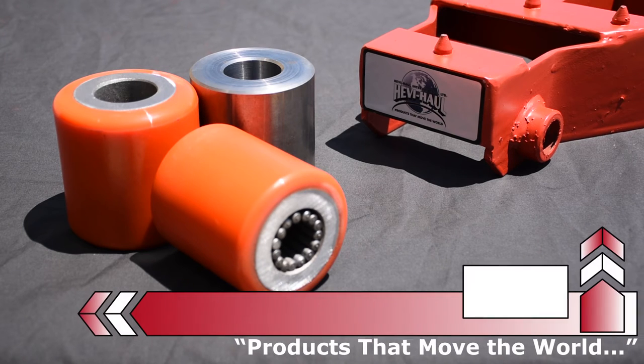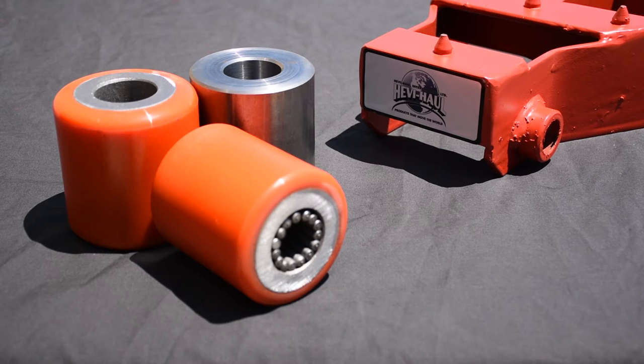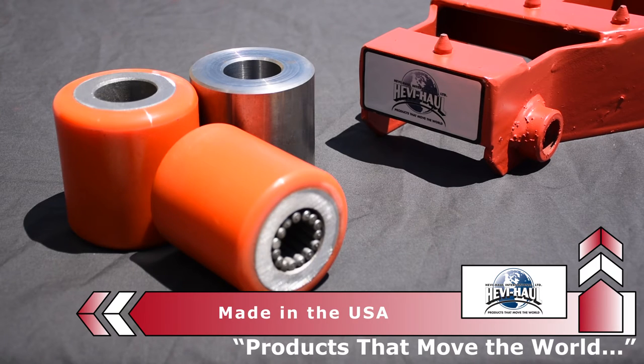Let's talk a little bit about heavy haul wheels, known in the industry as rollers. They come in two different varieties: steel and non-marking polyurethane coated. Heavy haul standard skates use two different diameters, three and a quarter inch and three and a half inch. Due to the design configuration of our frames, all rollers are the same length and have the same bore diameter. This makes swapping parts very convenient.